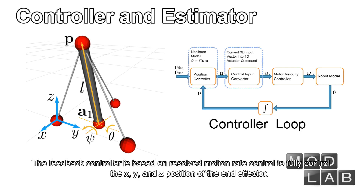The feedback controller is based on resolved motion rate control to fully control the X, Y, and Z position of the end effector.